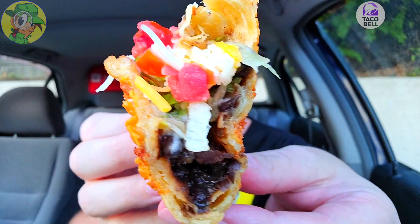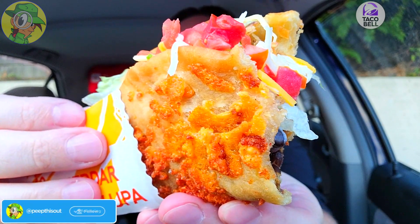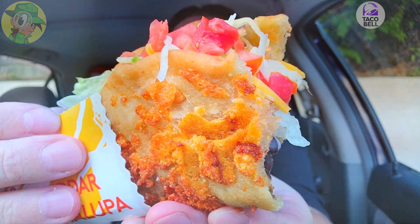That toasted chalupa shell on the outside with that aged cheddar is making this one an extreme treat right now — awesome stuff and an easy recommendation. Like I said at the top of this review, I've always had a passing interest in the veggie menu here at Taco Bell. Naturally, having different protein options is a plus, but for vegetarians it's definitely great to have those options available. With the return of the Toasted Cheddar Chalupa and how awesome that is — I'm so glad to have done this, and I can easily see myself going back on occasion while it's available.